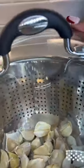First I started off with about a pound of whole garlic heads. I removed the cloves and peeled them by putting the lid on top and just shaking vigorously.